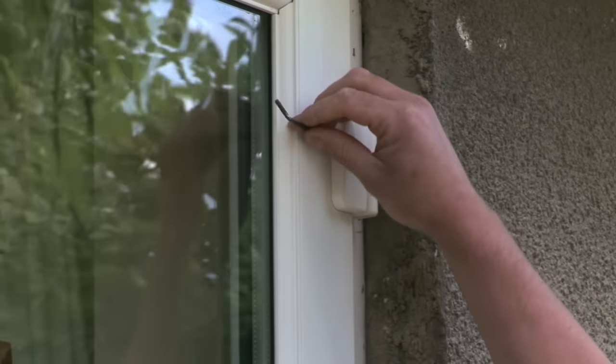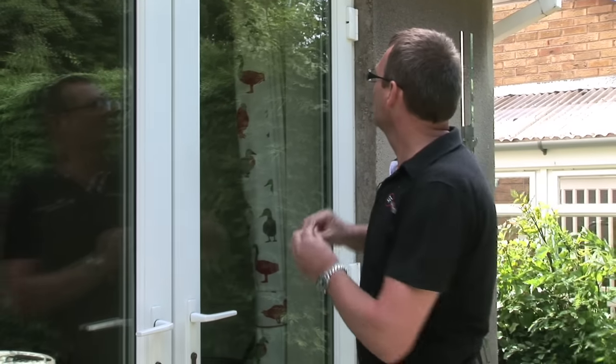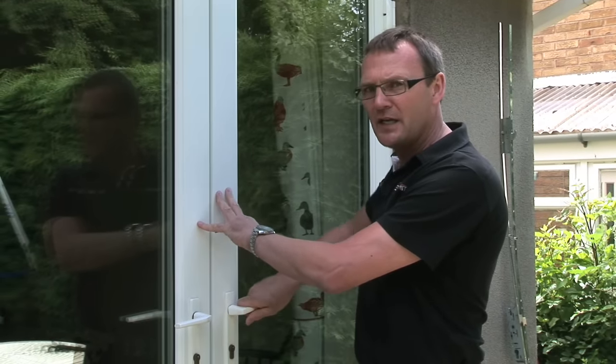Insert the Allen key, just make half a turn and then check the handle again. Keep doing that half a turn, then go to the bottom one half a turn, and just keep checking the handle and you'll find that the resistance eases off.